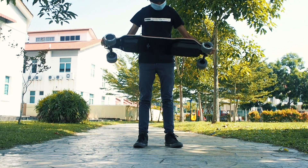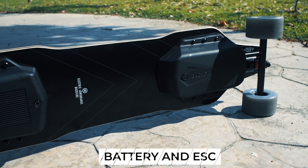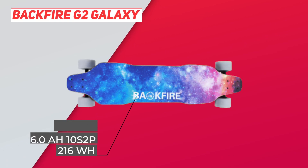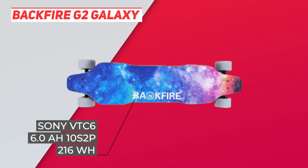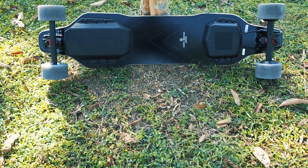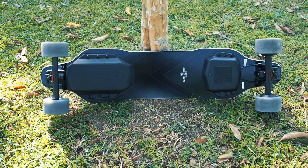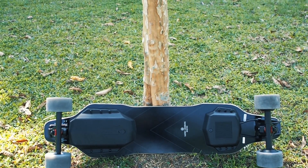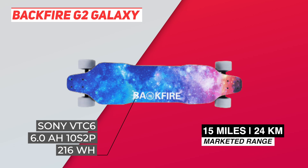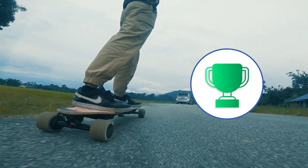What's different for the Backfire G2 Galaxy is the battery and the ESC. The G2 Galaxy uses a Sony VTC6 battery in the 6S2P configuration, giving a capacity of 6 amp hours and 216 watt hours. This means the G2 Galaxy has one of the largest batteries you can find amongst entry-level boards selling below $500. Backfire gives it a marketed range of 15 miles or 24 kilometers, and we managed to hit that with our range test.